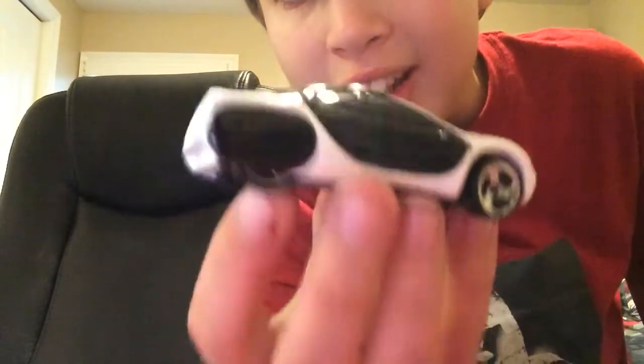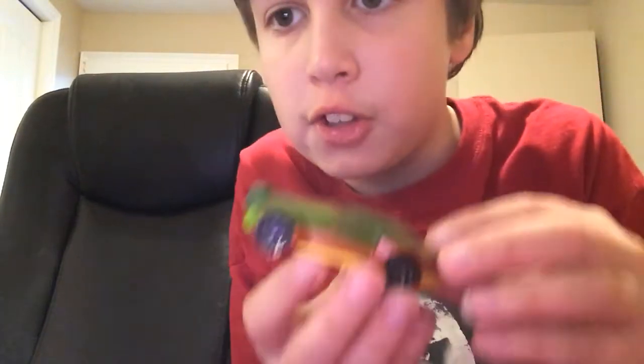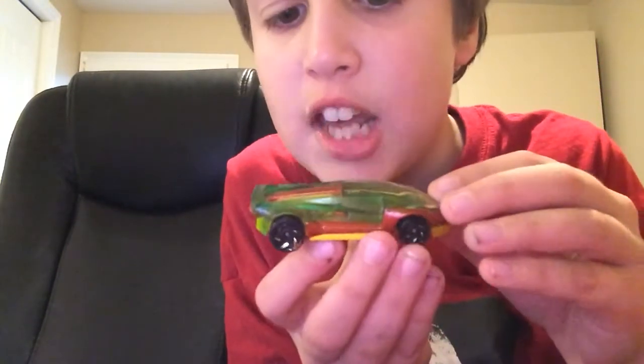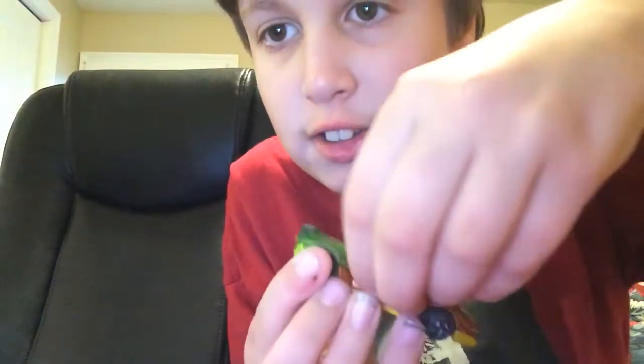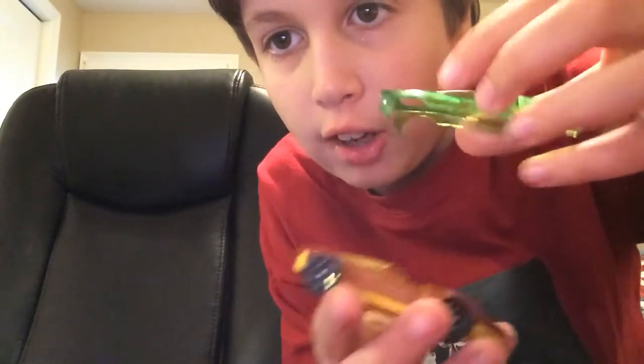I'm going to grab a... This right here is a Hot Wheels police car. Looks kind of futuristic, I know. It does not have any opening parts or moving parts or whatever. But this one right here, this Hot Wheels fantasy car, El Viento, it has a moving part. It might be a bit hard to see, but the dome kind of thing comes off and it can go back on. So that's another example.